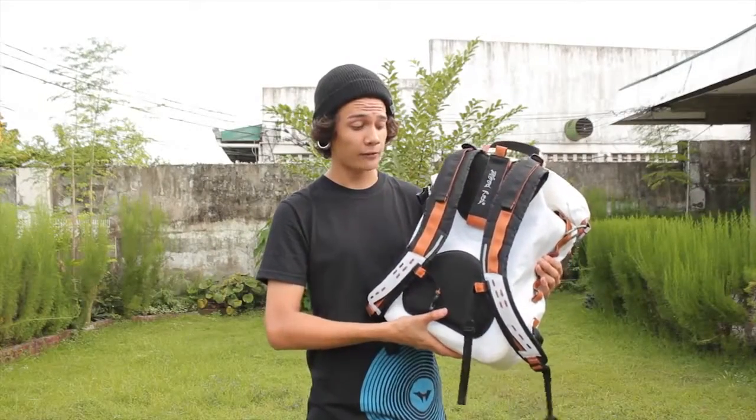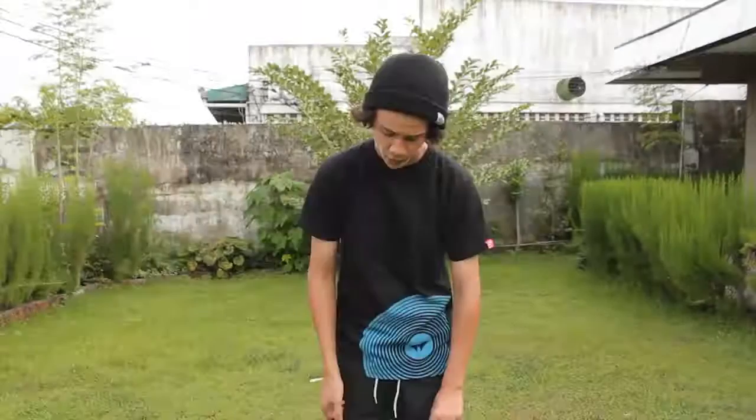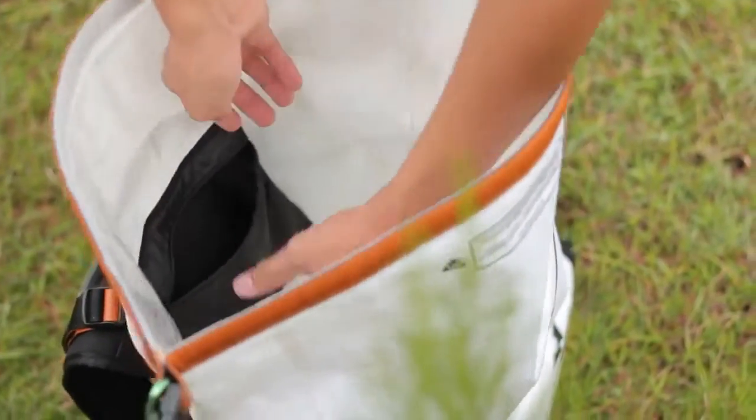Behind here you have the mesh pad for comfort and the wide straps to spread the weight of the load. The dry bag also has two pockets, one on the outside and another inside.